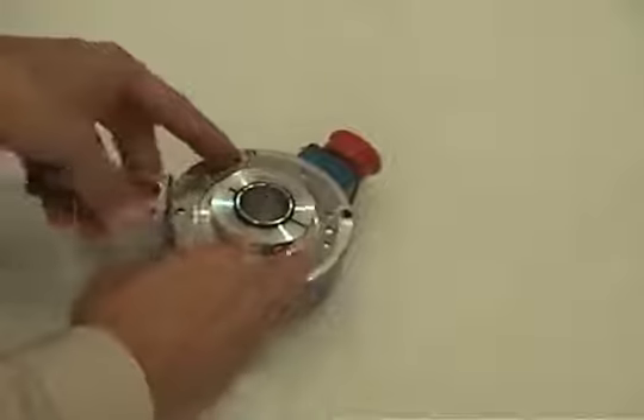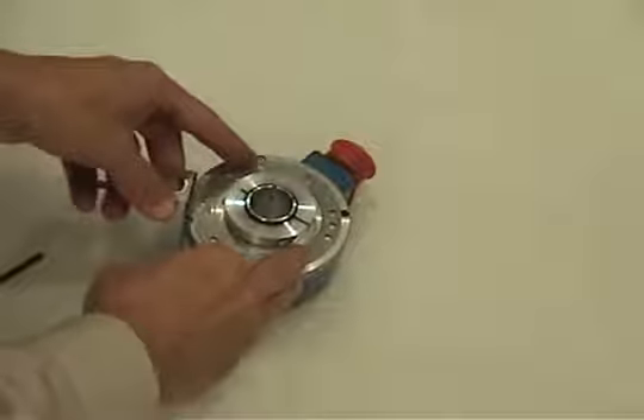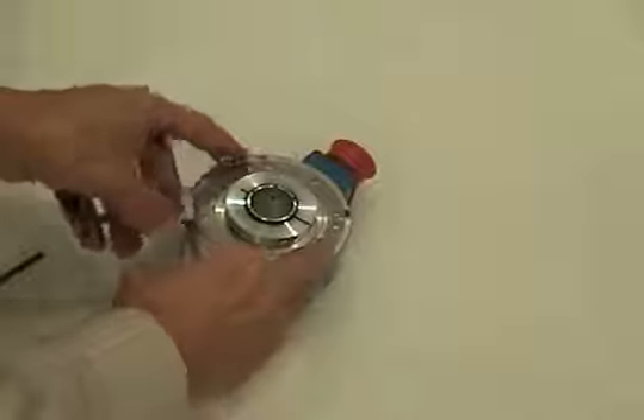Install the anti-rotation bracket to the face of the encoder using the provided screws and lock washers.